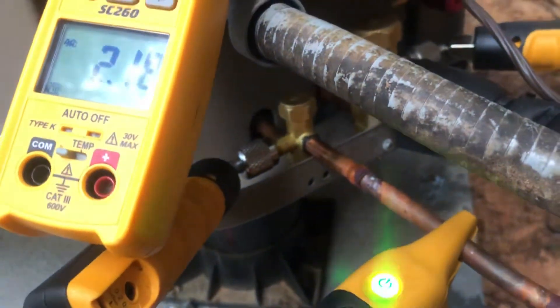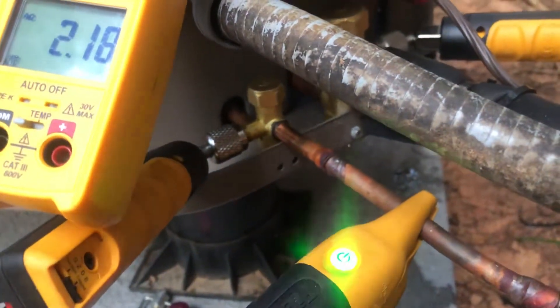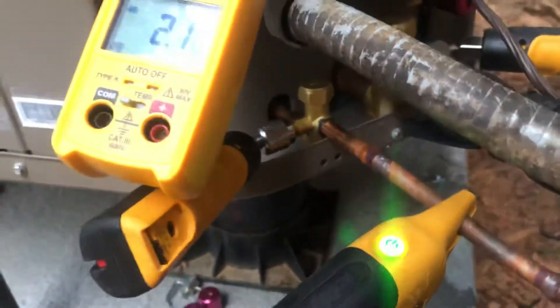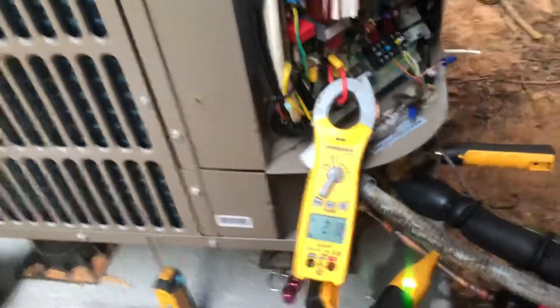I love this unit except for that one stupid thing — the liquid line valve access. Even to get my vacuum tool on there it was a pain; I had to take the screws out and lift the valve. If you know what you're doing that's not bad, but it still sucks. Not too shabby overall though.